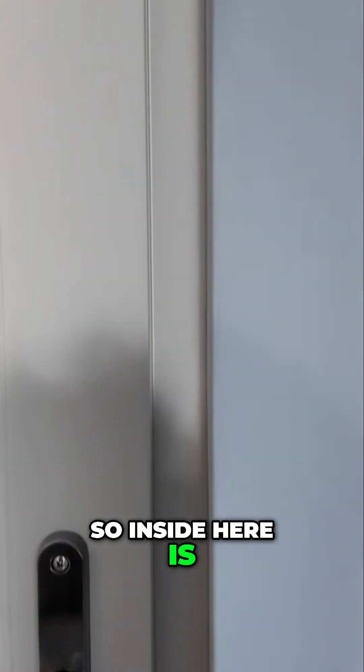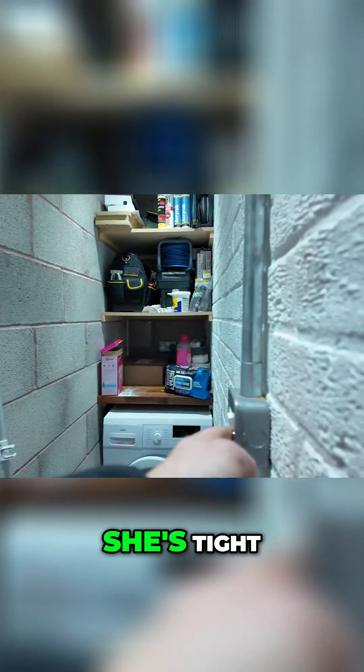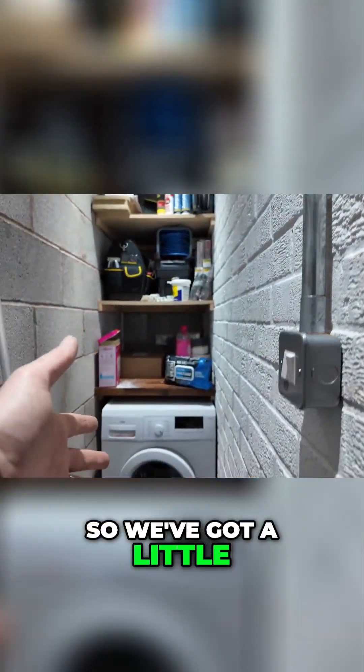Inside here is the sort of utility area — as you've seen from previous videos, she's tight. We've got a little washing machine and stuff up there, and then we've got a loft section here, with some flood lights and all the rest of it down here.